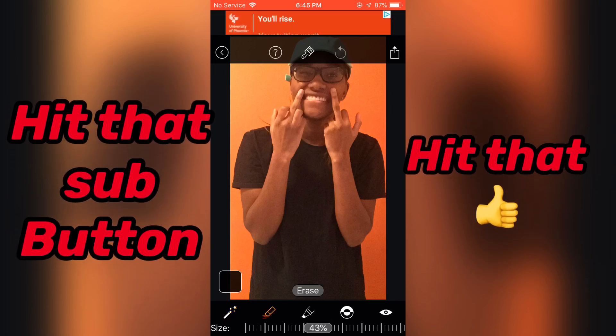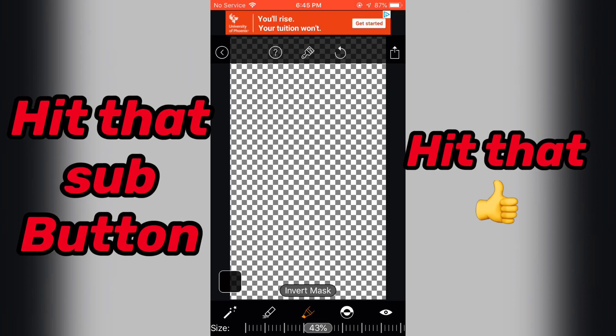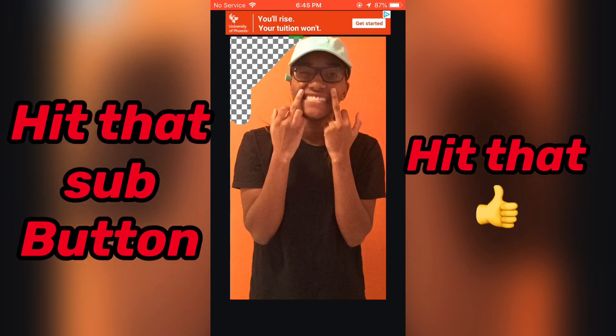I just wanted to throw that out. Next thing you do, you go down where you see it has the magic wand, erase, restore, invert mask, and red mask on. We also have the size to adjust — you know, the brush size.